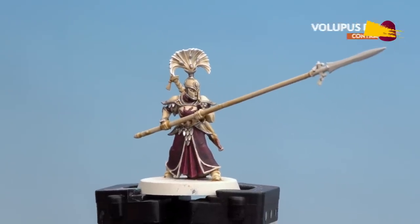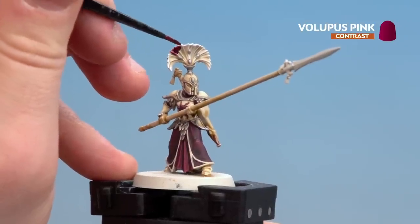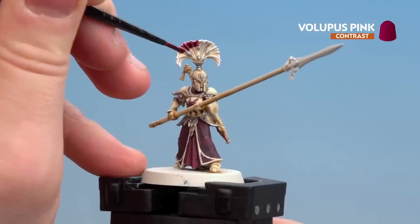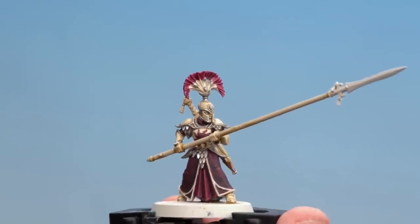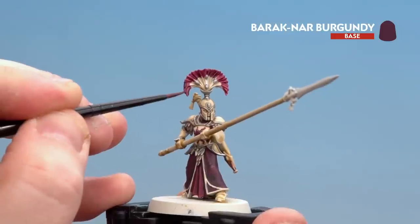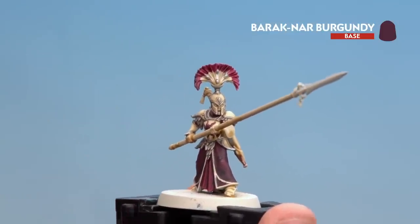There we are with the dry brush done. We're now going to use Volupus Pink on the tips and around the top of the plumes — I probably won't go further than the little silver beads, so just keep it around the top third. There we are with the Volupus Pink now dry. We're going to finish off by using Barettan Burgundy just on the very tips of the plume, which will give it some nice contrast and make it look a little darker as it gets further out.